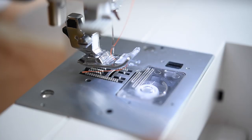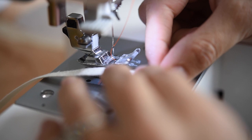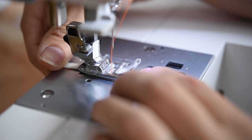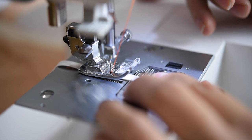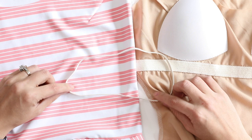Now we're going to prepare our elastic by sewing it together at the ends in a loop. For this particular pattern we need to overlap the ends by half an inch, and I'm going to use a zigzag stitch to go over it a couple of times. Now we have a loop. Make sure it didn't accidentally get twisted while creating that loop — it should be nice and flat the whole way around.